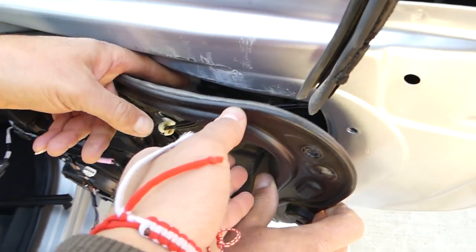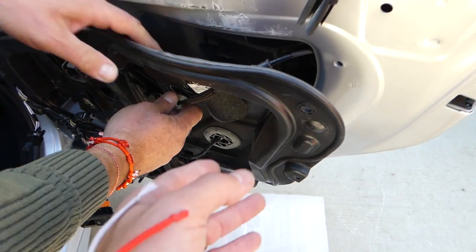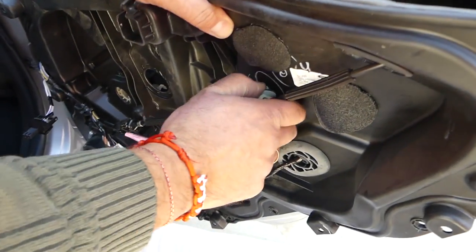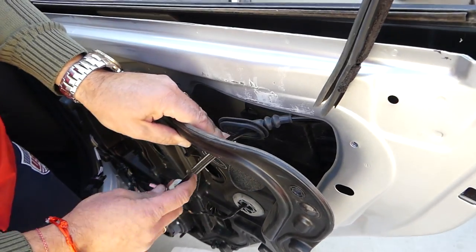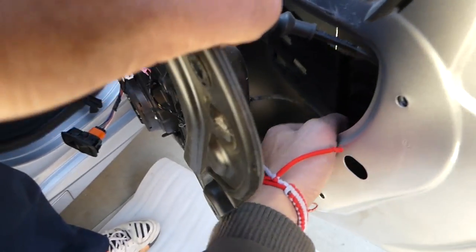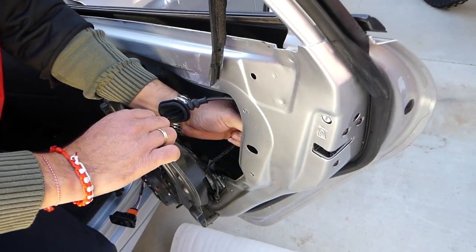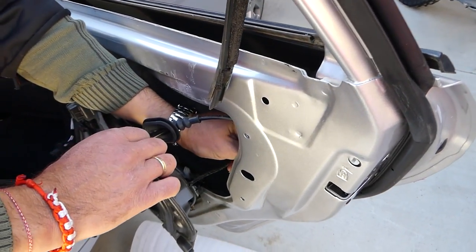The panel got loose. Now we need to disconnect this white clip that holds the cable for the interior door handle. Pull it down. It's also important to disconnect this cable right here — it's for the door lock actuator. Once we unhook it I'll show you what to expect, because camera access is very limited in there.